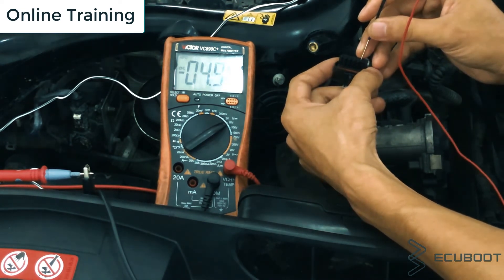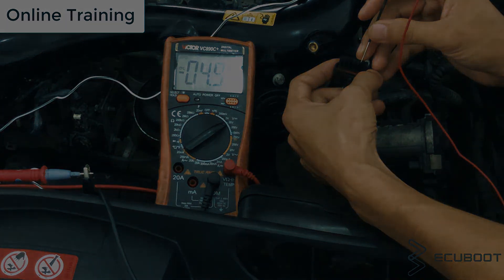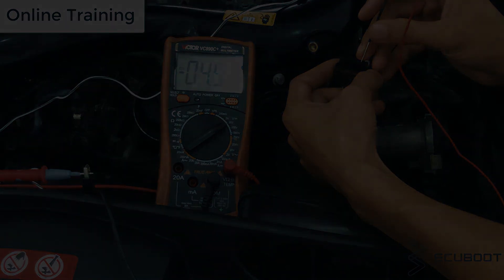All right, so that's it for this video. I hope you can now measure your throttle position sensor to figure out whether you have a failing sensor or not.